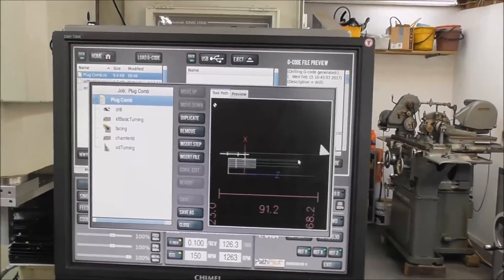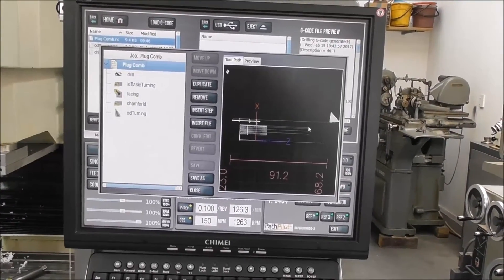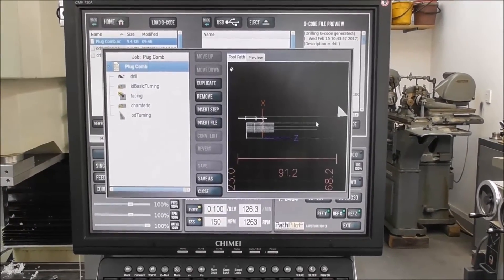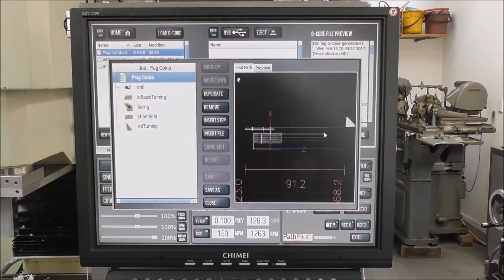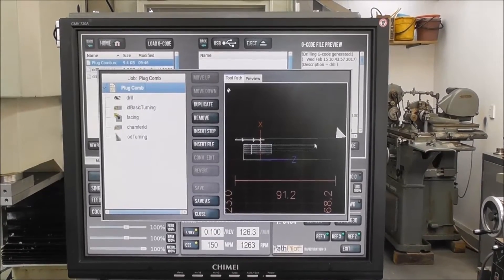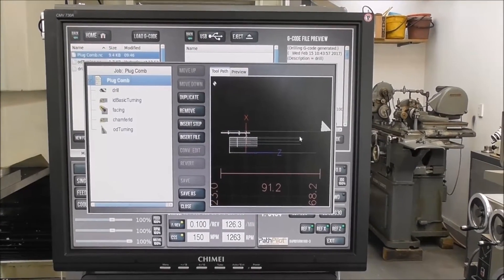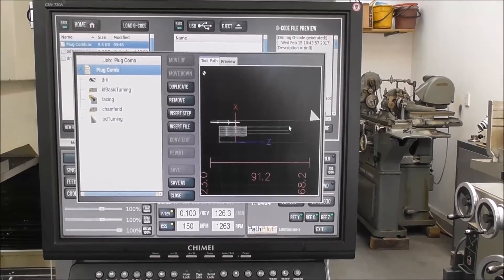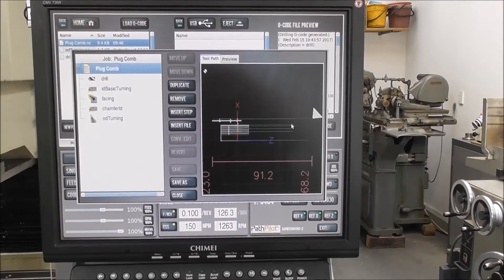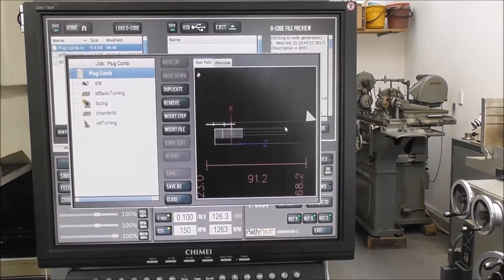If you haven't downloaded the latest version of PathPilot 1.98, you might not realize it's got another fantastic facility: conversational program editing. The various steps of conversational programming that you save to file or append to file can now be removed, shuffled in position, or edited in various ways much more easily with this latest version of the software. That's really great news — most appreciated, Tormac, thank you.